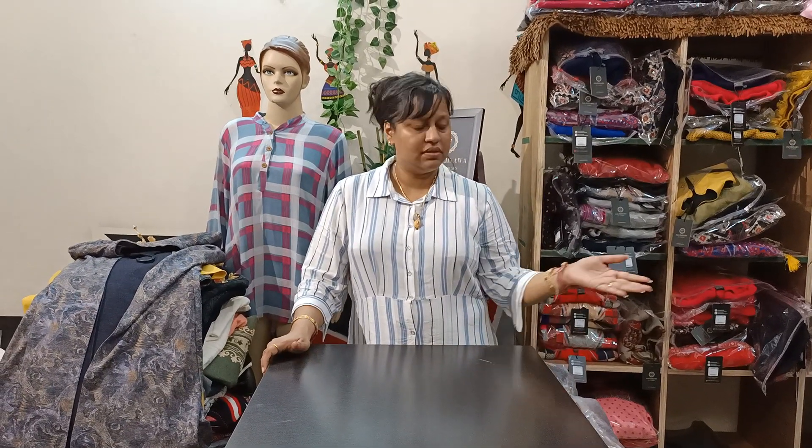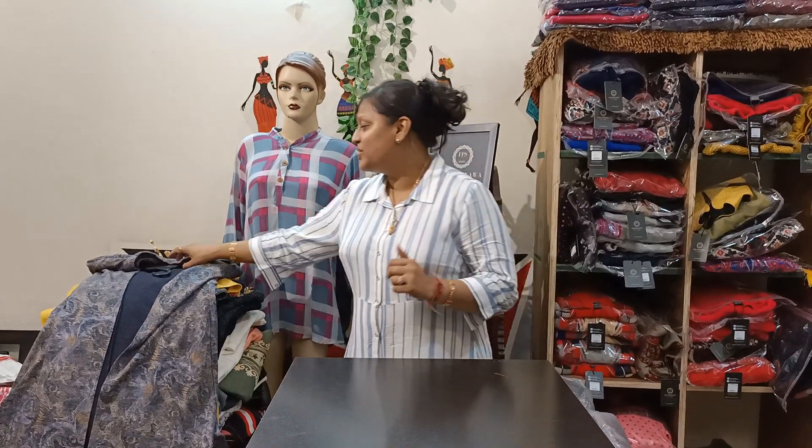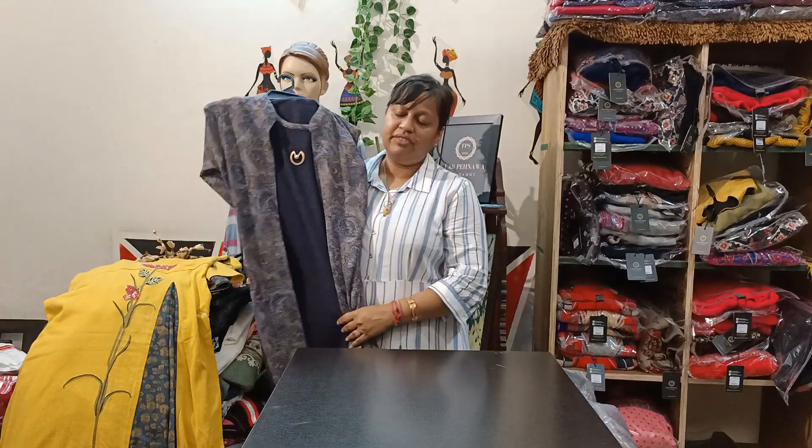Hi guys, here I am again with woolen kurtis. Today was an event and I have removed all my makeup and I am here for the video, so please excuse me for that. I am in my casuals, so now I will show you all the full woolen articles order drop.